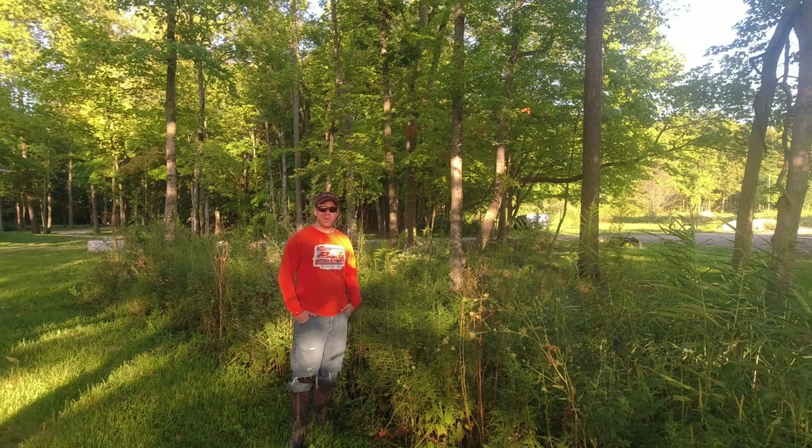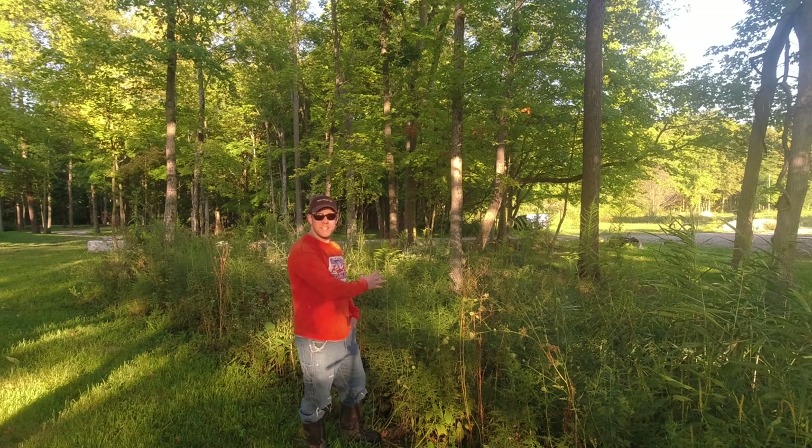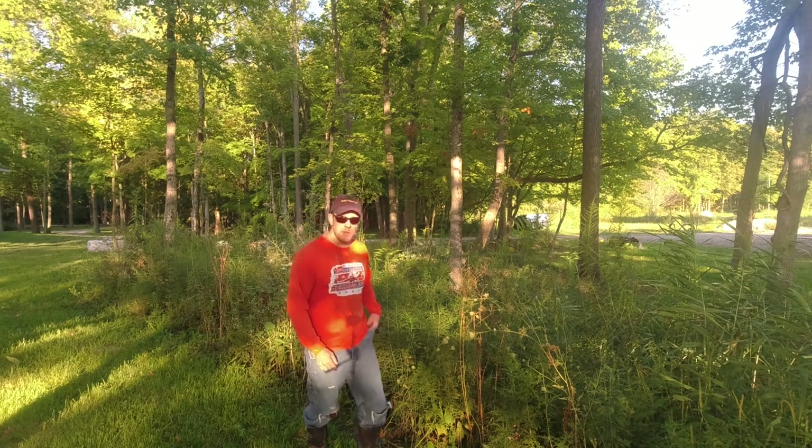Hey everyone, welcome back to the channel. Adam here at Indie Farm Life. Today I am finally going to tackle this overgrown ditch behind me. And the best part is I've got a new tool to help us out. So let me give you guys a good look at how overgrown and nasty this is. We'll look at that tool and then we'll get to business.